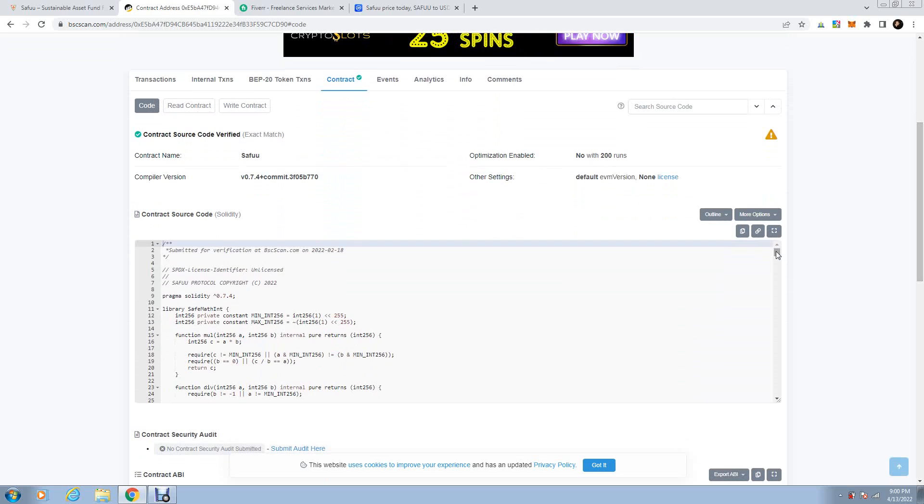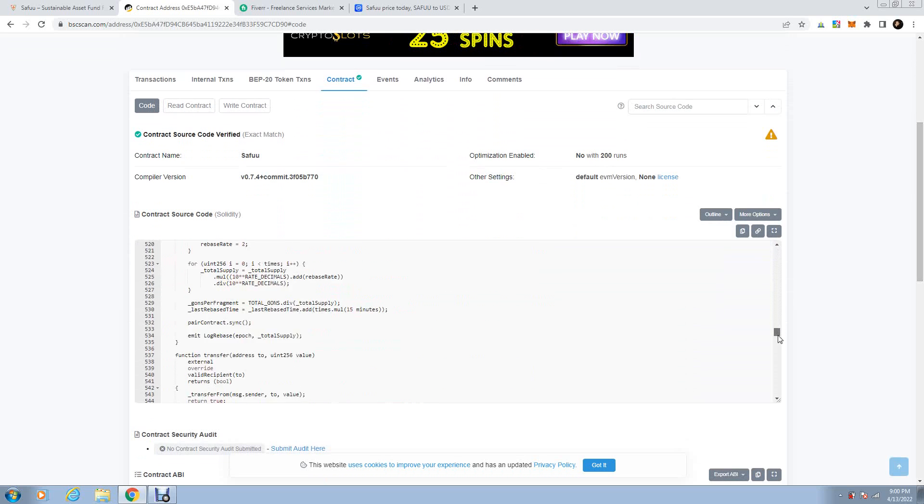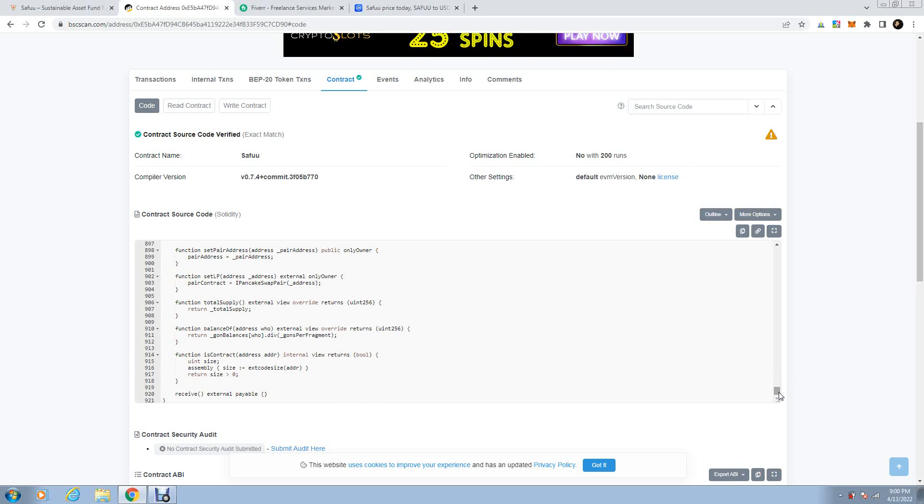You have 900-and-something lines of code. In here you have the full code — all together 921 lines of code.